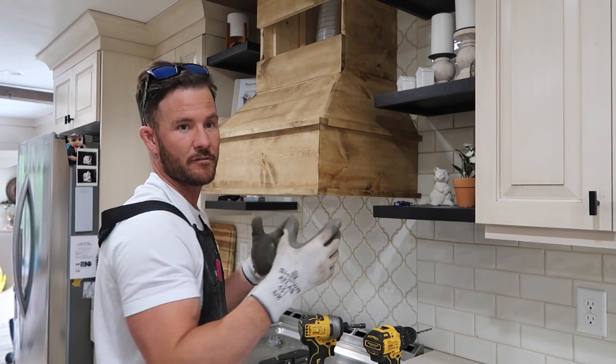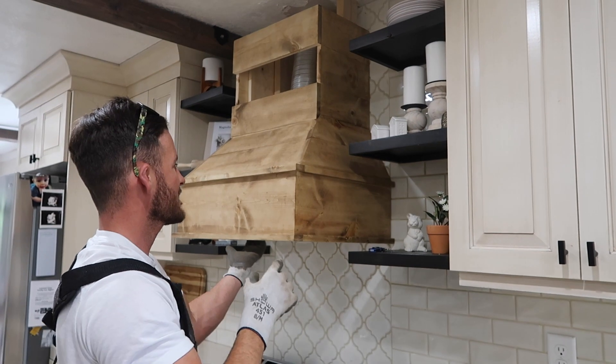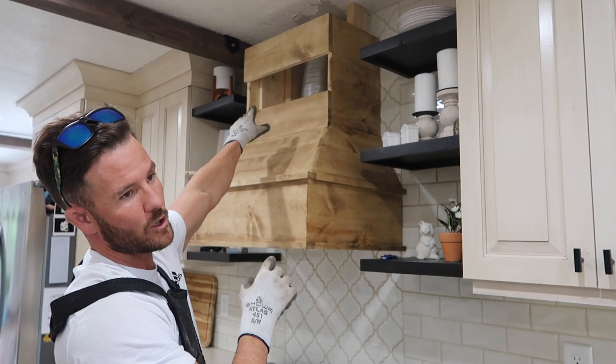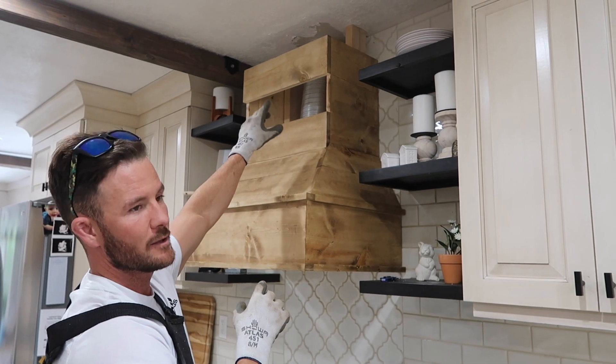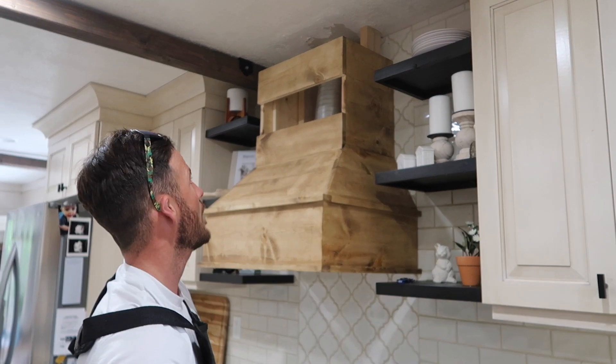My next step is to put the vent up inside of here and get it plugged in up there, mount it inside from the back, and then I will patch that hole up there — my last piece. I'll patch this piece up and then end up cutting my pieces for the very top and putting those in.